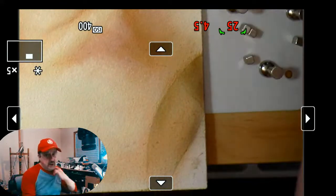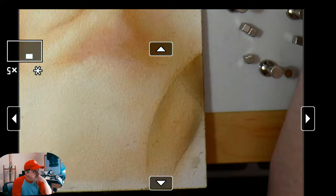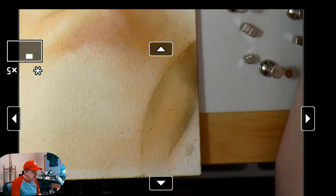Let me bring up a reference in PureRef. Looking at this area of her pectoralis muscle coming down here, I have to make sure I don't make it too hard-edged. Let's go ahead and work on this.